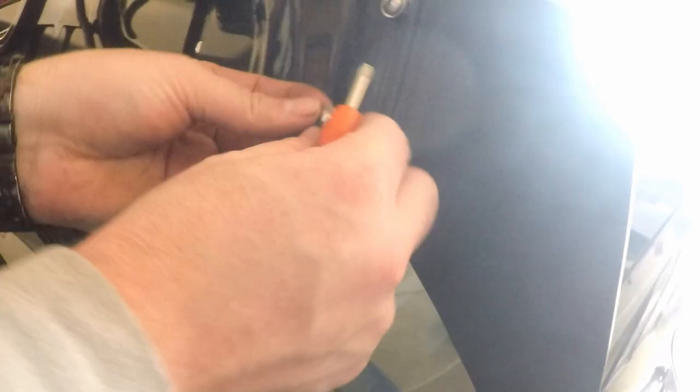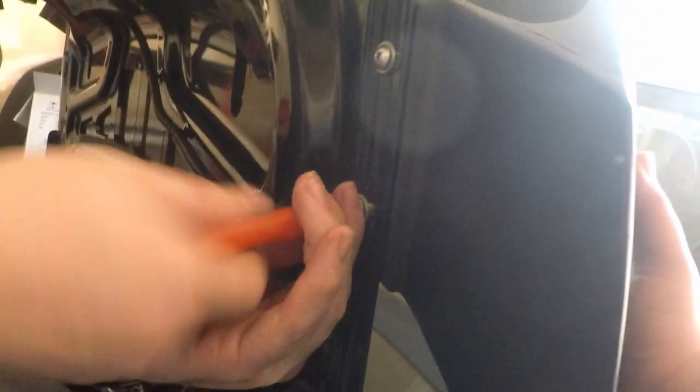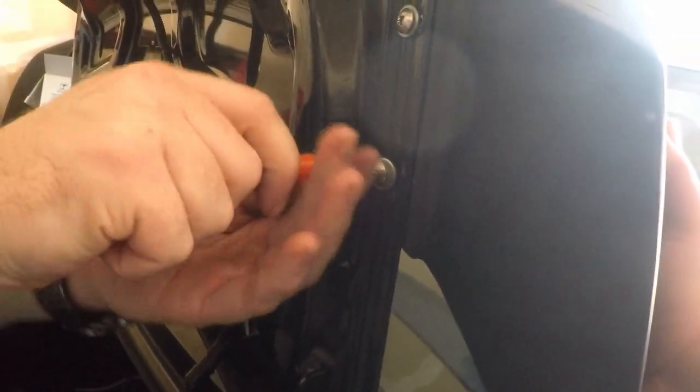There's like hella buildup in it. You got a pick or something? I don't have a small one. I might have to grab a drill — no, I think we got it. Yeah, we got it. Oh — that shit is not moving. Yeah, it's not moving.